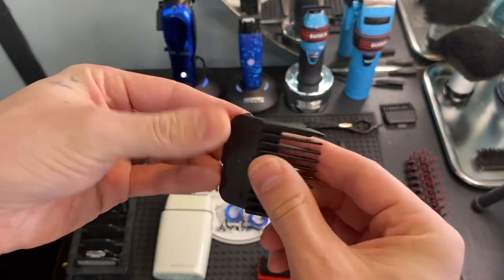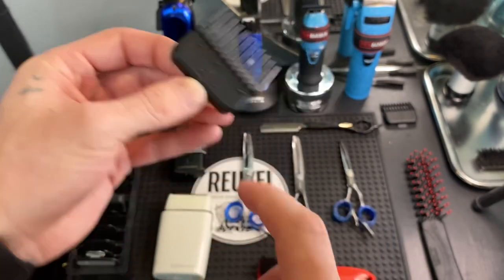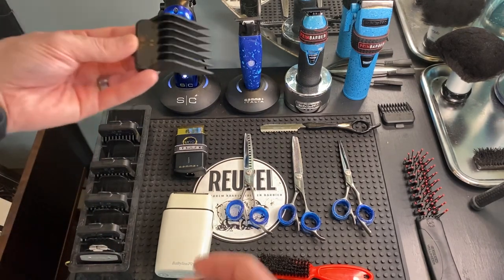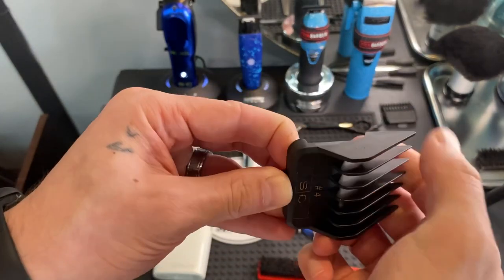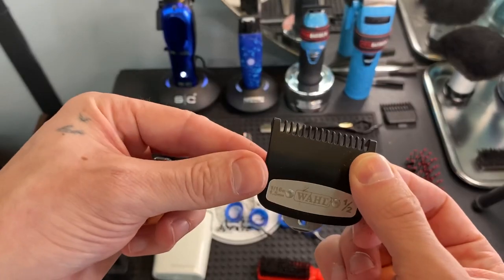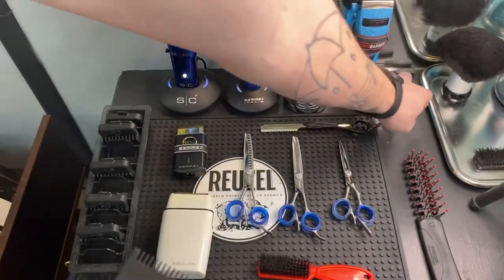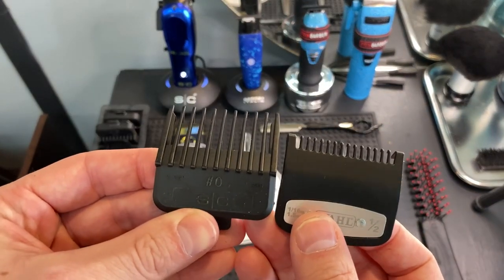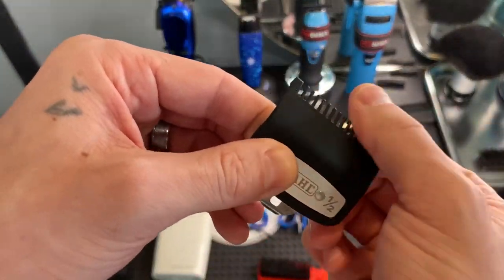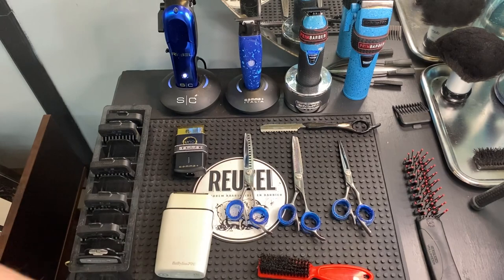They're pretty dirty — I need to clean my stuff. They used to be colored but I used them so much that all the colors came off. I mainly use the Stylecraft ones except for the half guard — I use the Wahl half guard just because the teeth are smaller on that one, so it's easier to finesse and get some lines out.